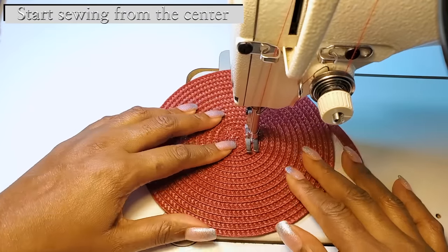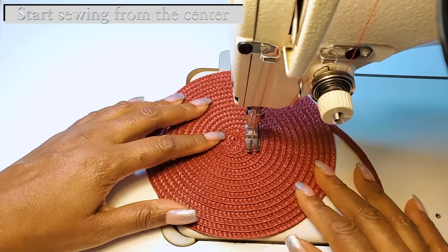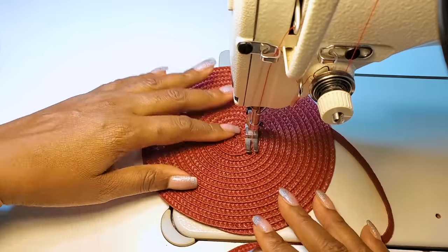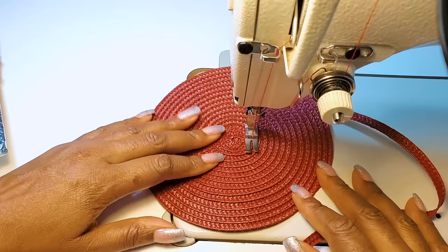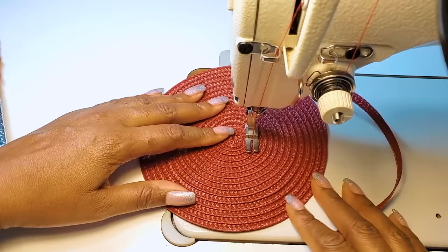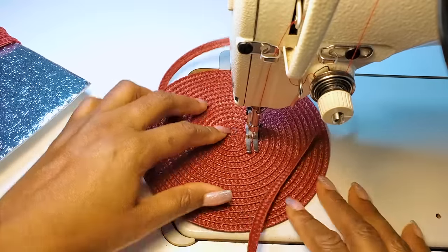I'll start from the center point and go out like this, just to make sure that all of it is nice and tight. As you can see, if you use it loosely you could pull one thread and the whole thing comes out. So I want to make sure and have it stitched really nice and tight. You don't have to do this, but this is what I'm going to do — I'll start from the middle and come out.